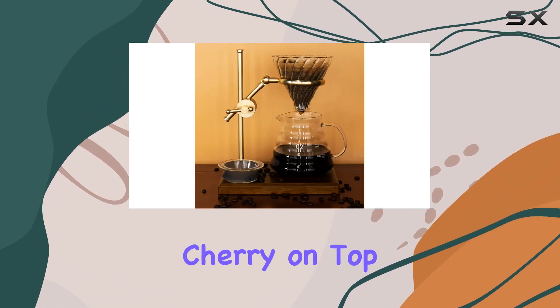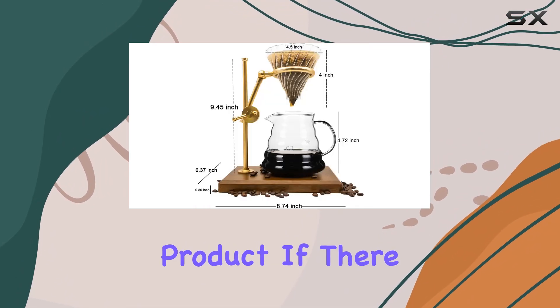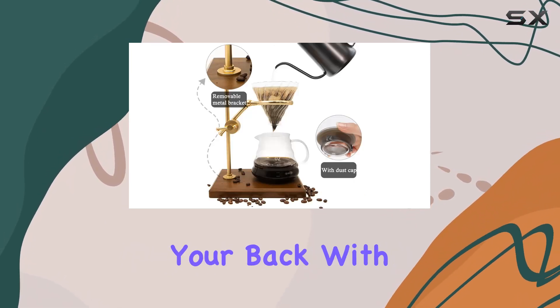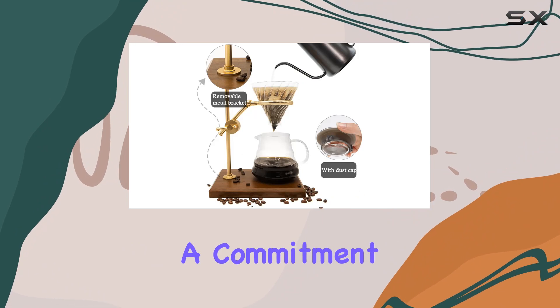And here's the cherry on top — Taklia stands behind their product. If there are any issues, such as breakage during transportation, they've got your back with prompt customer service and a commitment to ensuring your satisfaction.